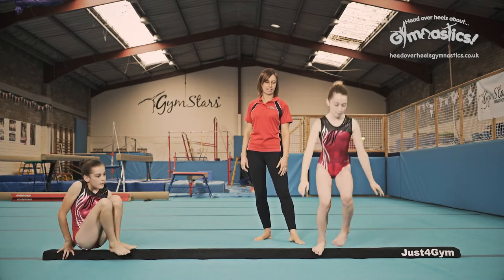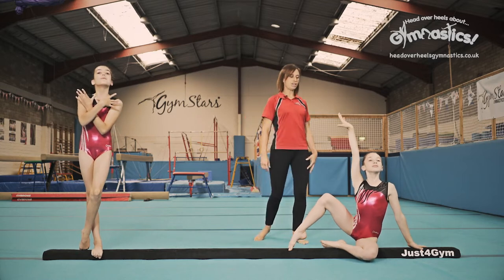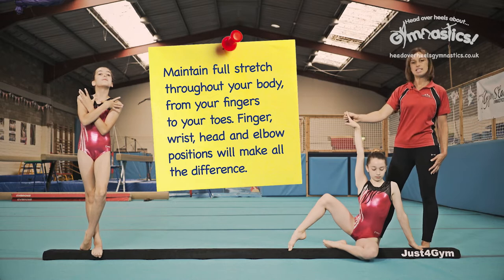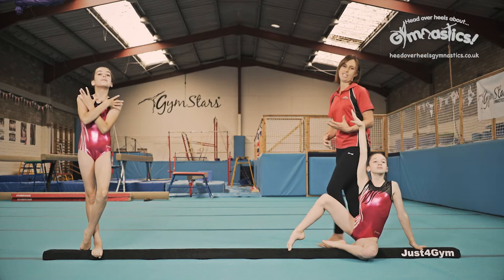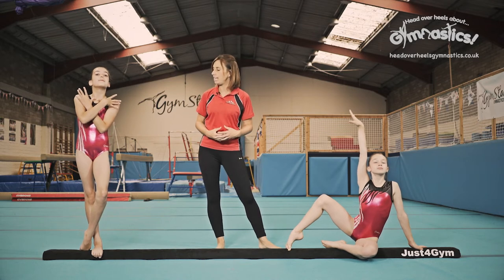Let's have a look at another one. As you can see here, head position is so important. Drop your head. You can see we can change this pose entirely by just lifting the head. Lift the head. Good. All of a sudden she's got that flair that we're looking for in these artistic gymnasts. Really lovely.